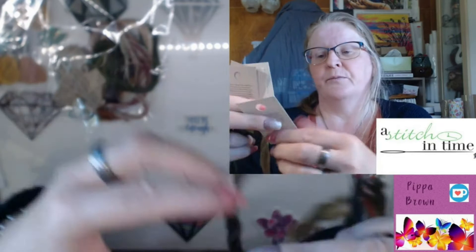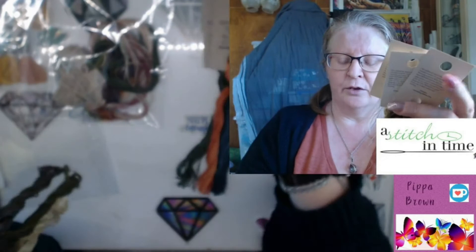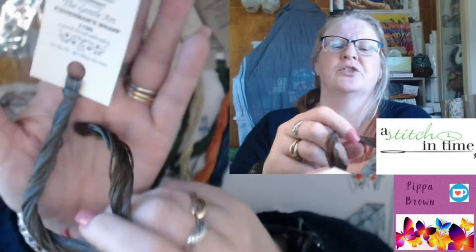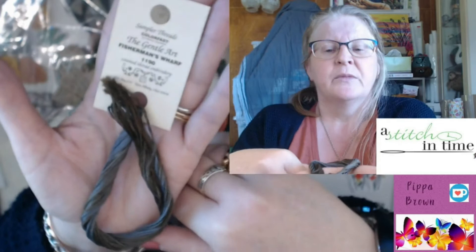Carolyn has also said that she prefers the Overassoir D'Alger for the thickness. Now, Gentle Art Samplers — there are actually two collections: the Sampler Threads and then the Simply Shakers. They are slightly different, and if you go on to the Gentle Arts website you can find out more about the two different collections. If you were doing more of a Quaker style piece, the Simply Shakers are a little bit more traditionally dyed or coloured, as opposed to the Sampler Threads.